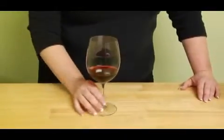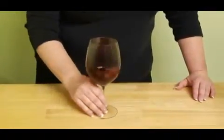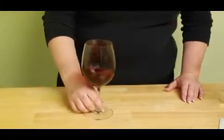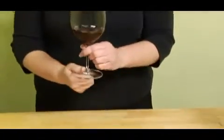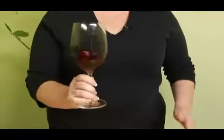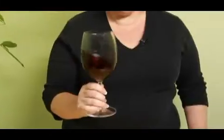Before you smell the wine, of course you want to swirl it. You can leave it on a table and swirl it — that's perfectly acceptable and considered polite. Or you can hold it by the base and swirl it, or you can hold it by the stem. It really doesn't matter as long as you swirl the wine. You're releasing its aromatic compounds.